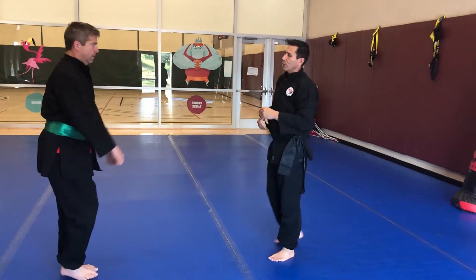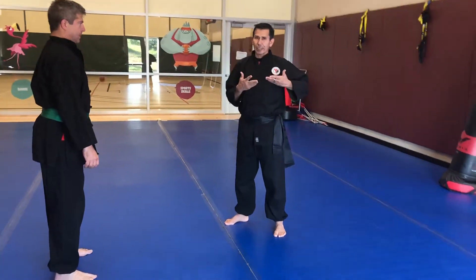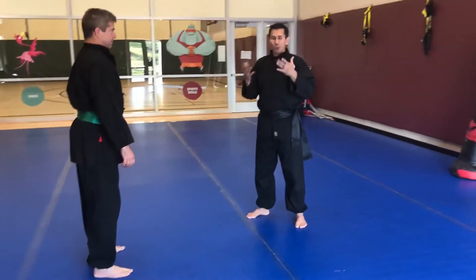Derek and I will salute him. Derek's gonna do a high kick. So first you want to make sure that you're kicking high enough. This is for kicks that are gonna be above the waistline. You have two options.